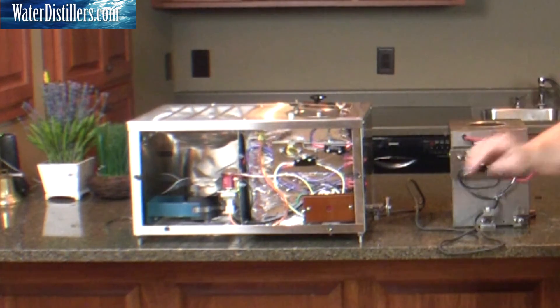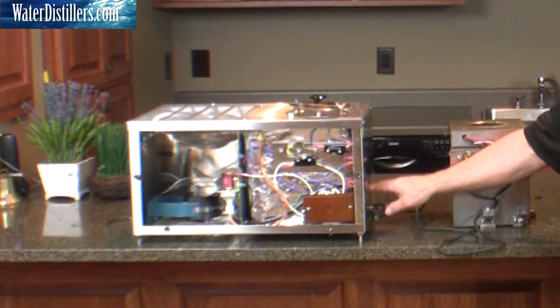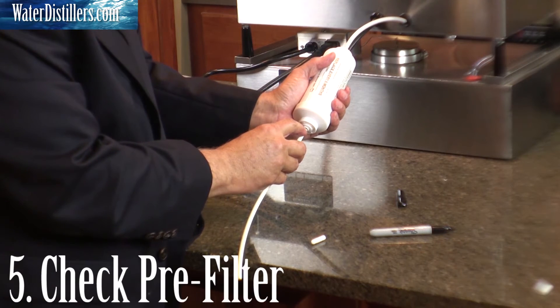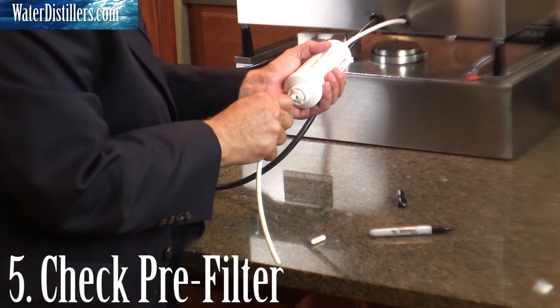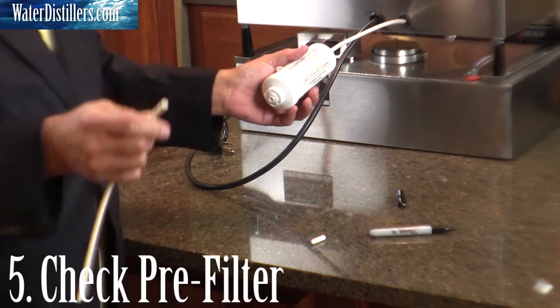Follow it through the same way. Now, if you come in and you notice there's no water in the still, or it's very low and very close to the heating element, then go back, take your pre-filter off and disconnect it, and see if you've got good water flow at that point — to check if your pre-filter is plugged up and stopping the water from coming in.